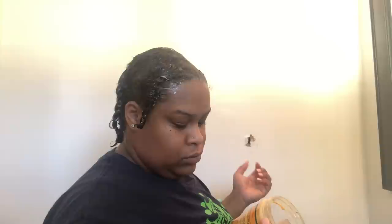Now that I'm just about finishing up, I am going to leave it on for 10 minutes. Since I have rinsed it all out and it's air dried, I am now going to show you my curl patterns, which are so much better. It's nice and thick, just the way I like it.